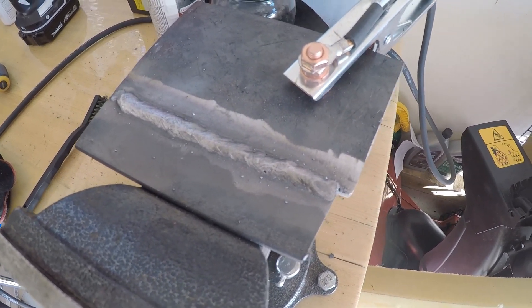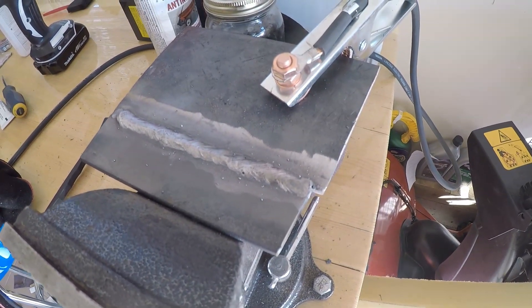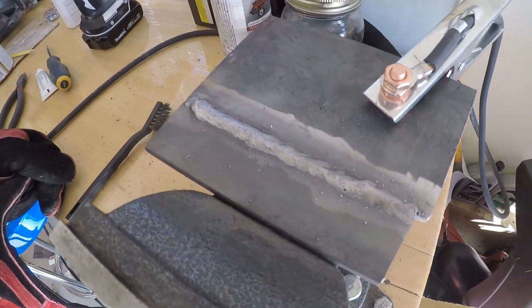It's built up pretty good, so I'm going to end up grinding it anyway, so I'm not too worried. It doesn't look too bad. I'm going to flip it over and do the other side.